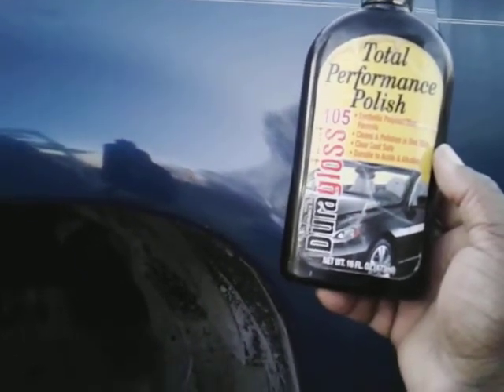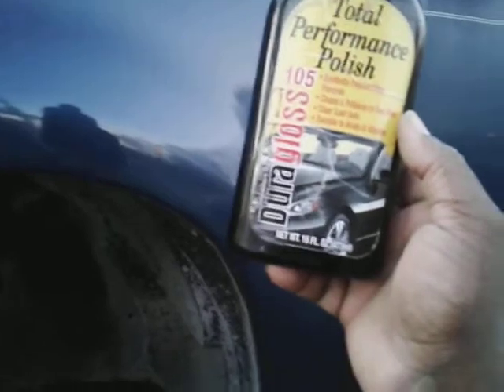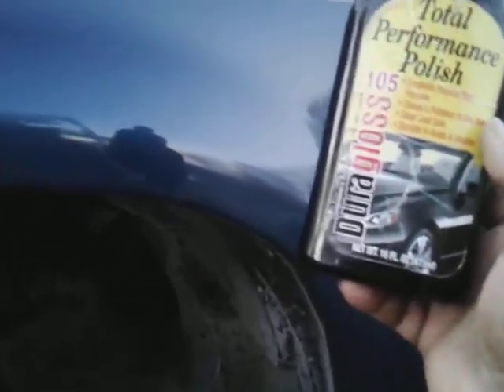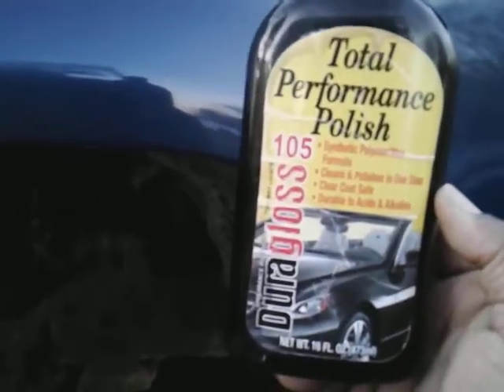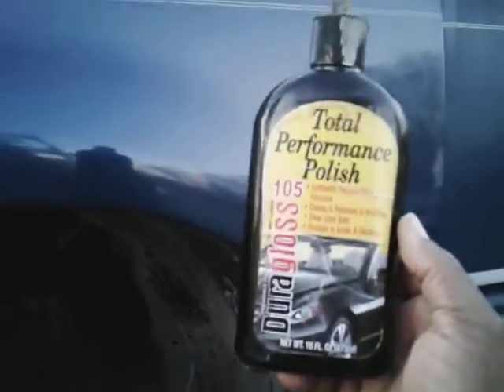It's all-in-one, man — you take out scratches and swirls and you're done with it. I'm trying to tell y'all it's some good stuff. Total Performance Polish — some good stuff. Y'all see what it did, and this is a truly faded oxidized vehicle. This truck has been sitting here — this is really oxidized. That's what I call a truly oxidized vehicle. Till next time guys, I'm out of here. Peace.